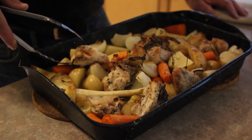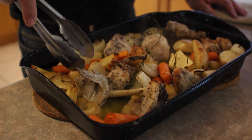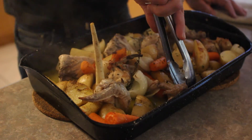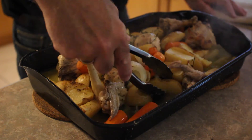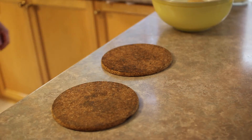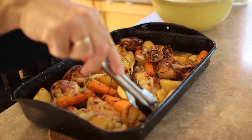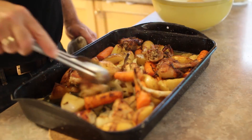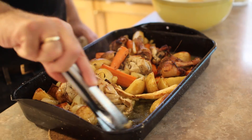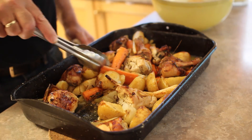These pieces of chicken are starting to brown up nicely. I'm just going to turn them over one more time to get the other side a little bit crispier. I want to get all of those browned parts turned into the juice, and we'll move all the veggies and get them all nicely basted. You can see that there's also a lot of juice in here between the veggies and the chicken pieces — that's great, it's going to make a delicious gravy or sauce. And you're going to see this is going to be one fantastic meal.